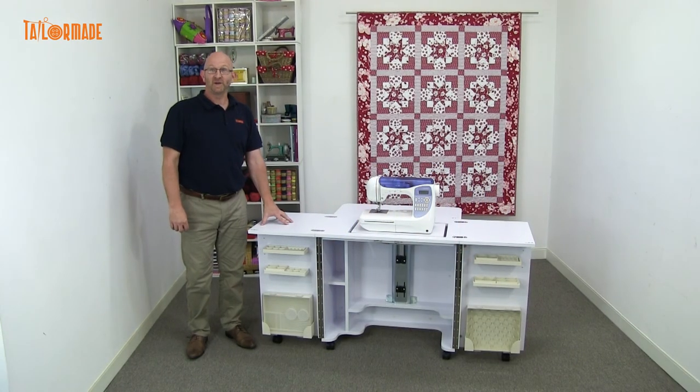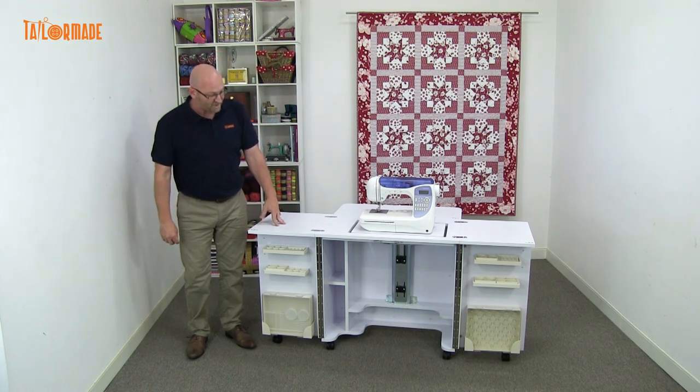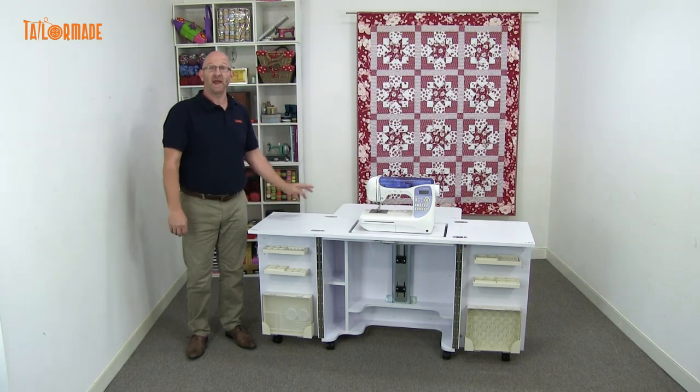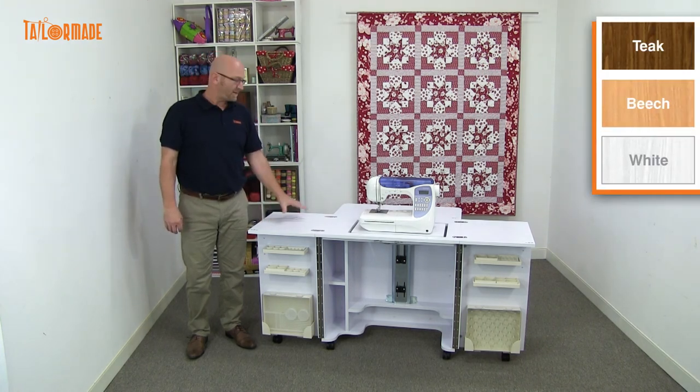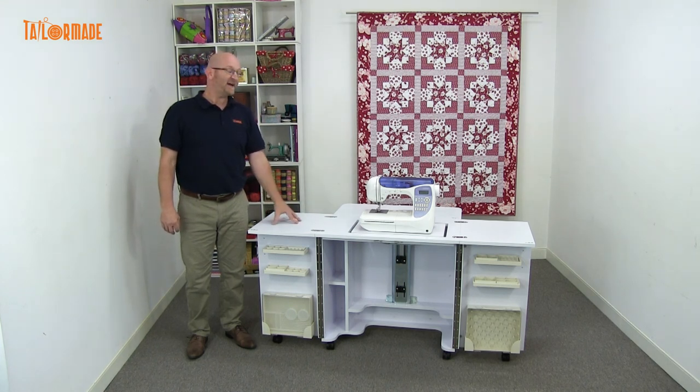The Gemini comes fully assembled. The only thing you need to do is put the wheels on and put the handles on — apart from that, she's ready to go. The Gemini comes in three colours: white, beech, and teak. This is the TaylorMade Gemini sewing cabinet.